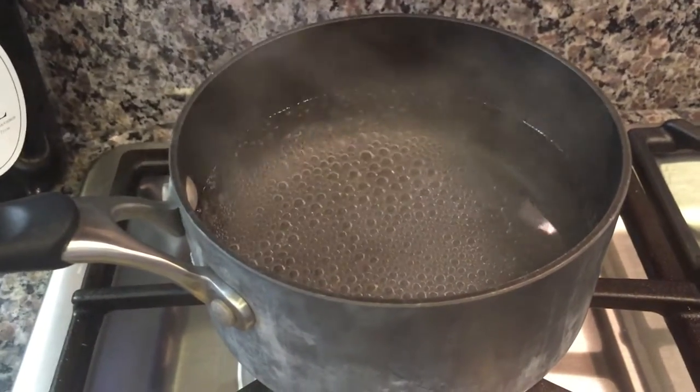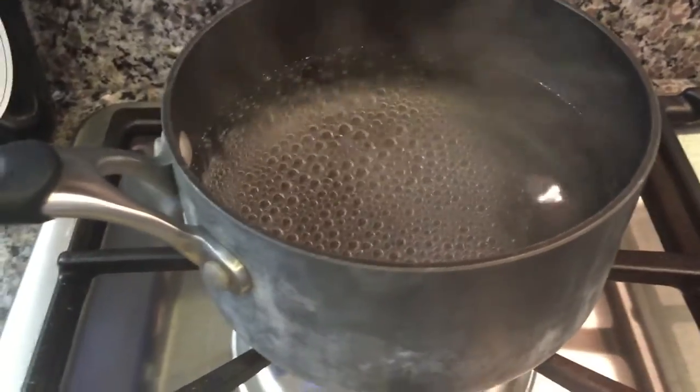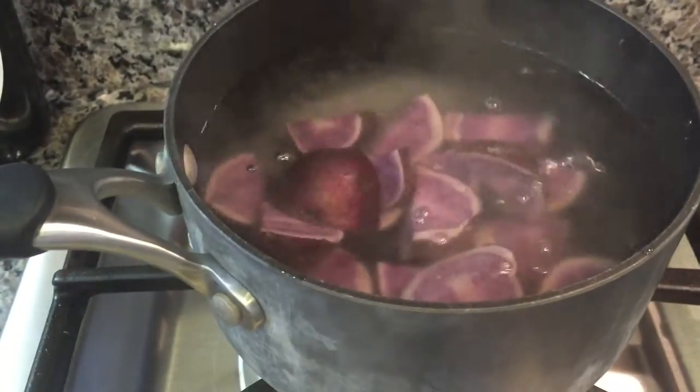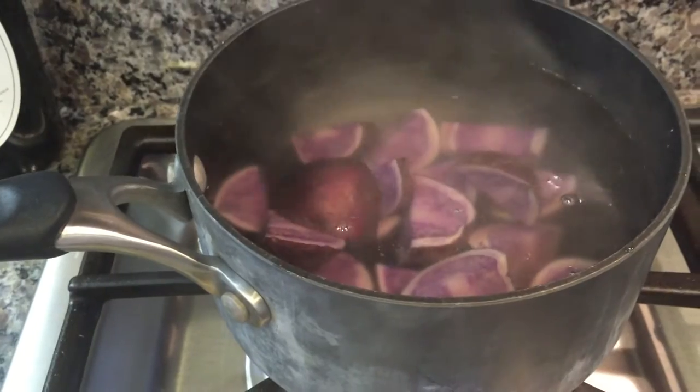Next up we're gonna go ahead and cook and mash the potatoes, but first we have to cook them. To the pot of boiling water, go ahead and add your potatoes in — make sure you're adding them in very carefully. We're gonna cook this for 10 to 12 minutes, or until they're tender when you pierce them with a fork.